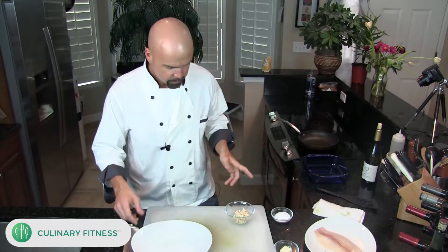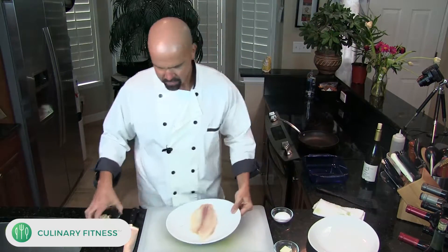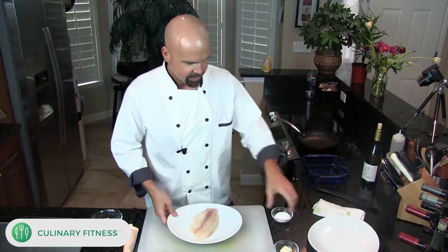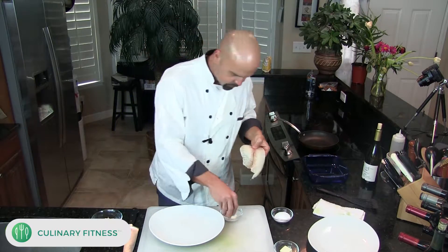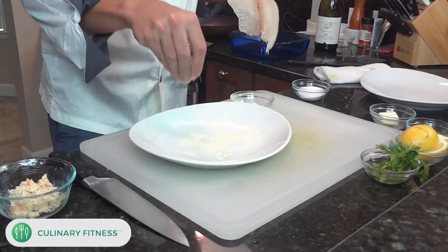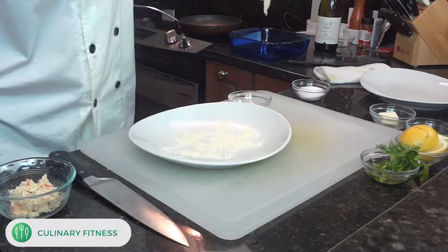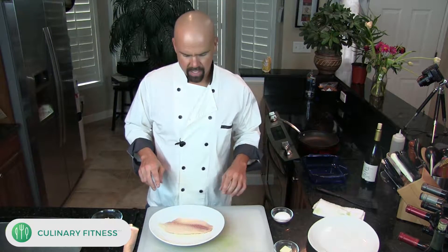This right here is our fresh tilapia. I have some coconut flour here, and I want to sprinkle the plate with a little bit of it. This coconut flour is like gold — it's pretty expensive, but it's a hundred percent coconut, no gluten, no wheat. That's going to help us make a nice sauce later on.